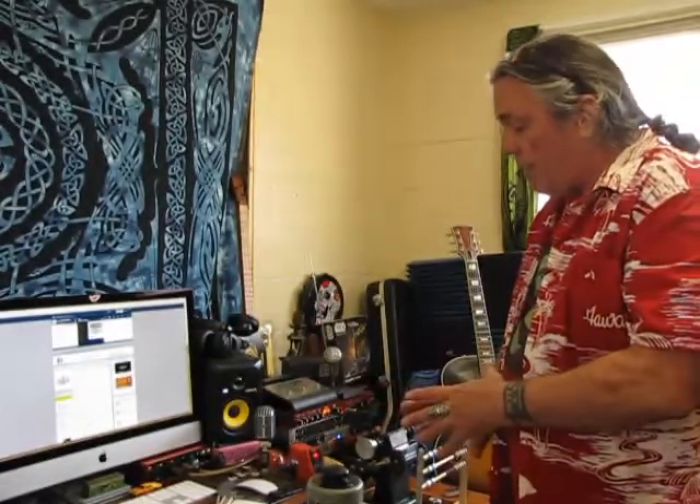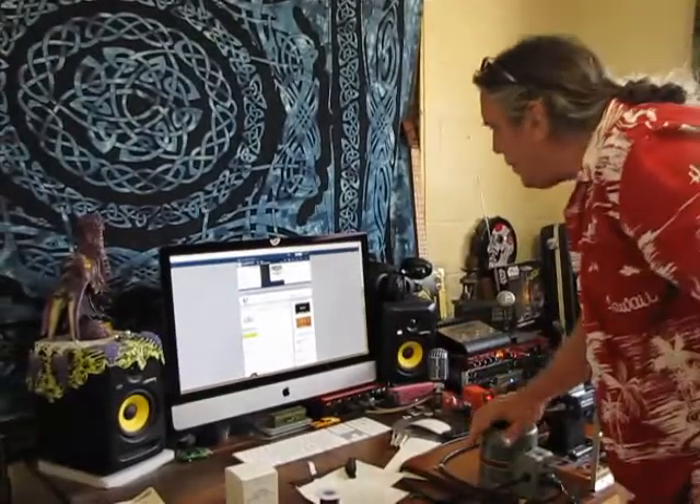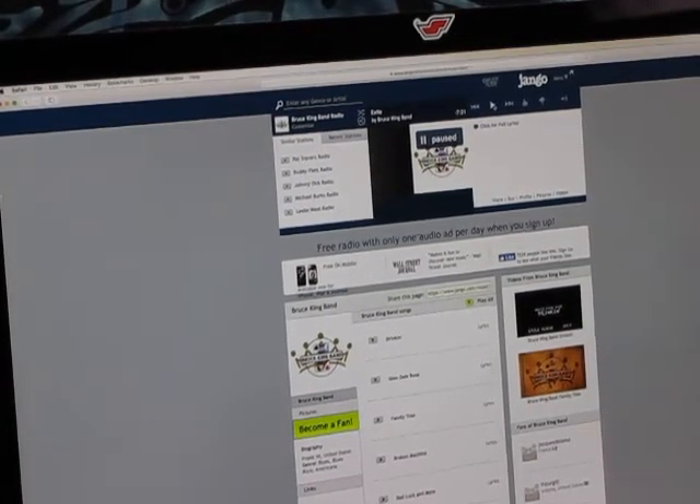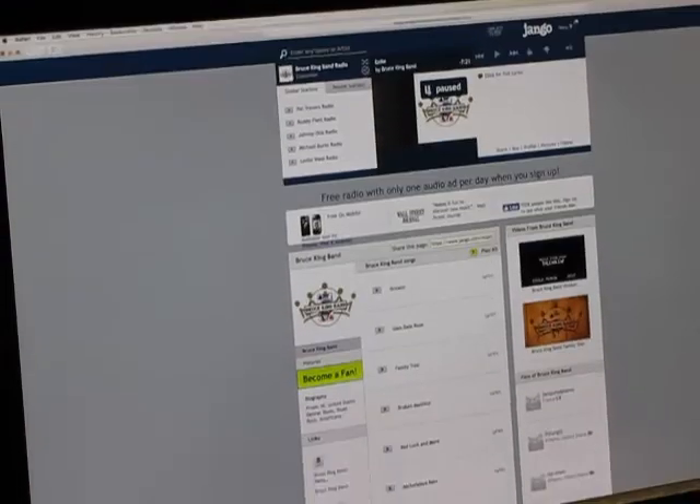We just use GarageBand. I have Pro Tools and Logic X Pro on this, but I still have three albums up and I just use GarageBand and love it. I have all kinds of amps and stuff. It's kind of ironic that I'm doing this Strat because on this last album I said I'm just using Telecasters and this Gretsch. This is Django Radio — our radio station. If you go to Bruce King Band, it's free online radio, you just click it and we have a station.